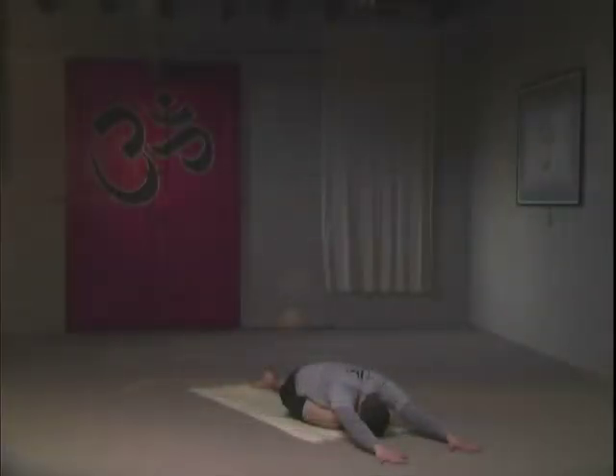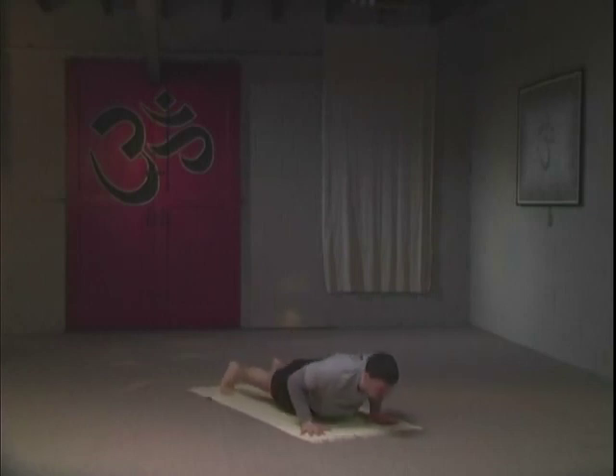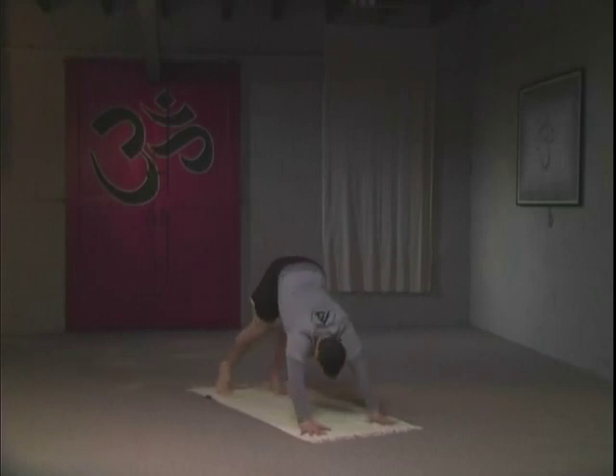Your right leg, the folded leg — the heel of that leg is going to glue into the left hip bone. Longer, deeper breaths. Slowing things down. Now we're going to step back to low plank, take an upward dog, and a downward dog in between.